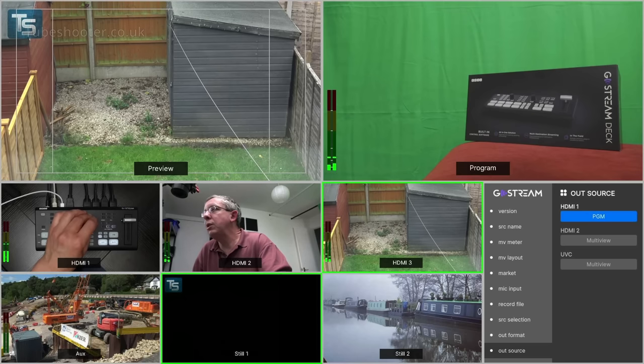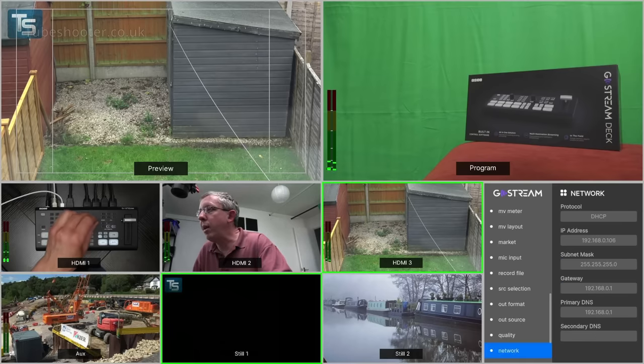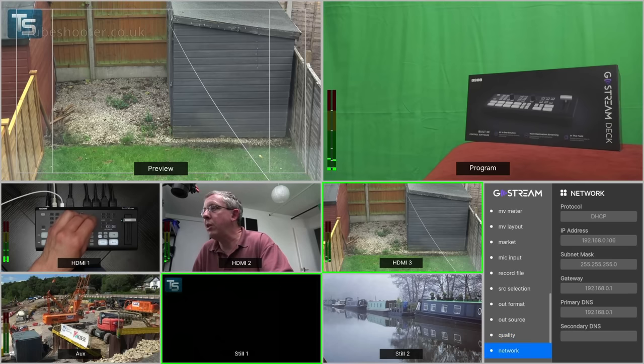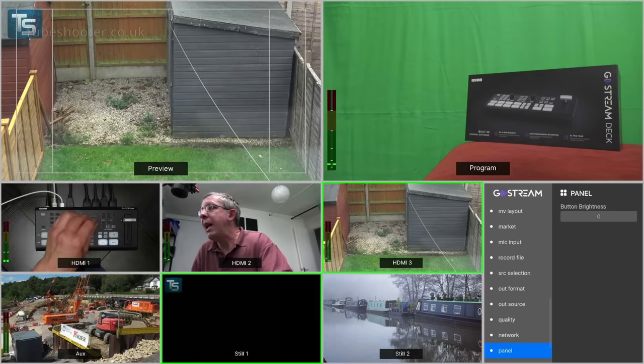Under output source, you can set the two HDMI outputs how you want. HDMI 1 can be program, preview, multi-view, or any of the individual inputs. Normally you'd have HDMI 1 as program and HDMI 2 plugged into a monitor as multi-view. If you wanted to stream from a laptop instead of from this device, you'd set the UVC out to be program out and then use something like OBS. Quality settings control the quality of both your recording and streaming. In an earlier software version the streaming bit rates were really very low - I've told them about that and they may be changing it. I can confirm the streaming works. Network: plug in a network cable and it just picks up with DHCP.